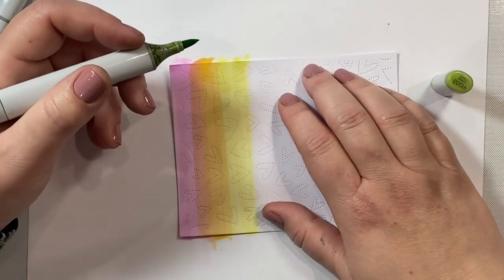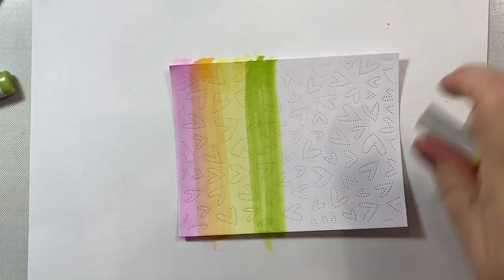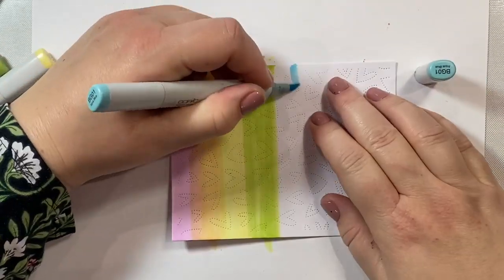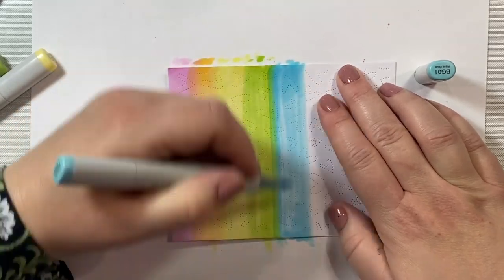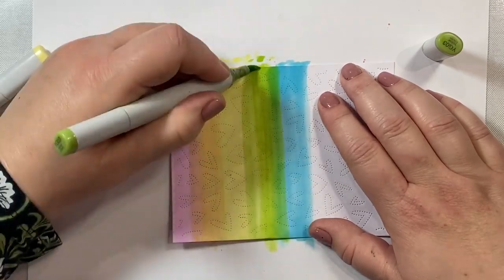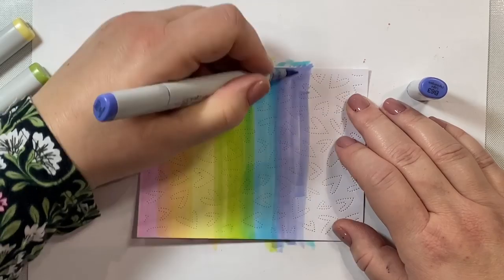Then we're going to take a yellow-green, YG03. It's a nice light shade of yellow-green that I use often. I'm just going to blend that together with my Y11. This blending isn't that important — you're really not going to see very much of where the rainbow begins and ends because a lot of that is going to be covered up by the die. That was BG01 for our blue shade of the rainbow. And then we're going to take some B63, which is a real pretty light purple shade, and add that to our rainbow.